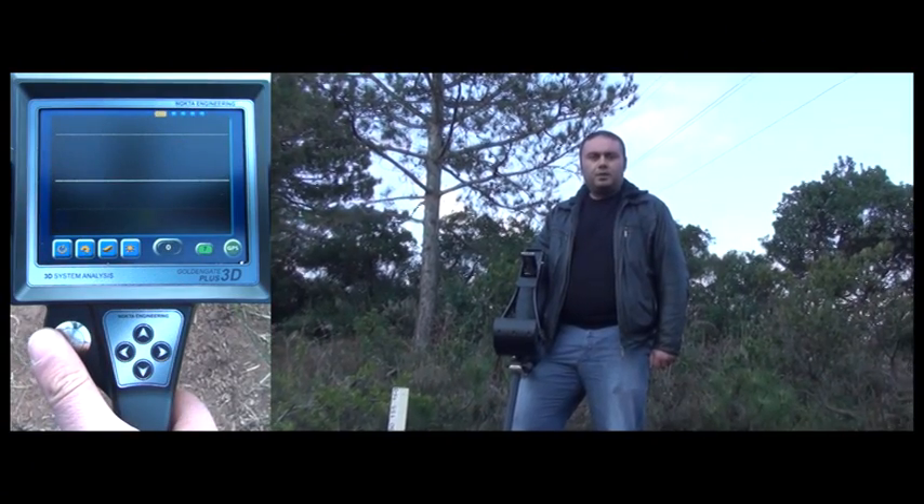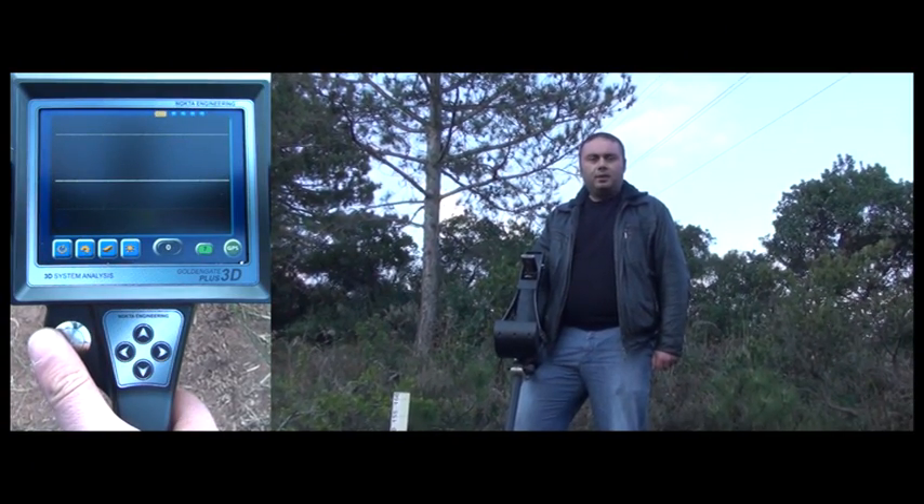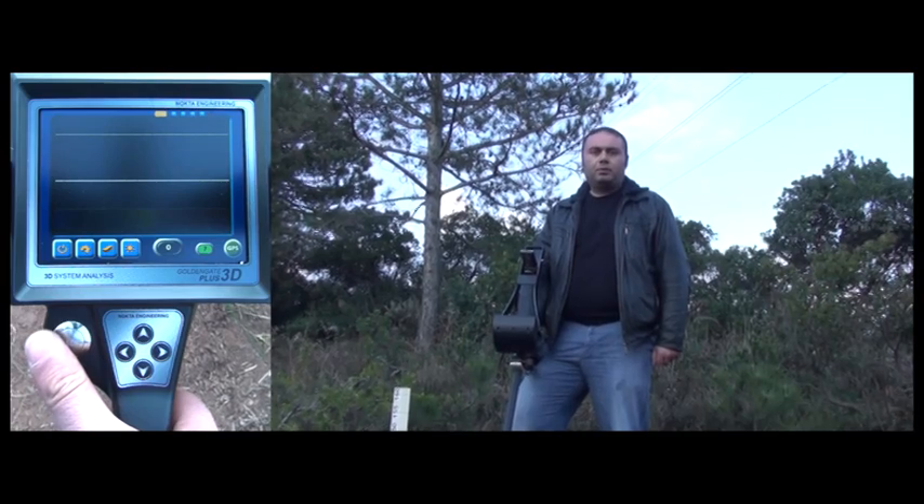Please keep in mind that the Golden Gate Plus 3D is designed to perform well on different types of soils and ground conditions.